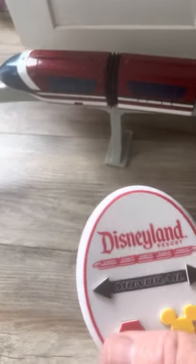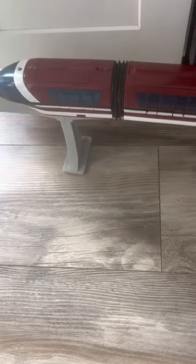And that's the monorail. Hope you enjoyed the video.